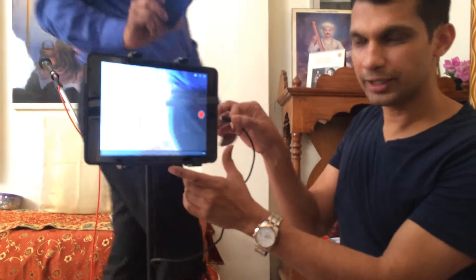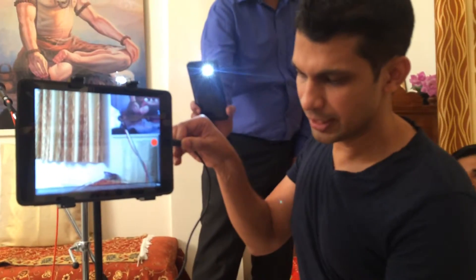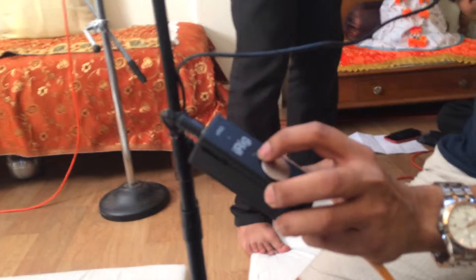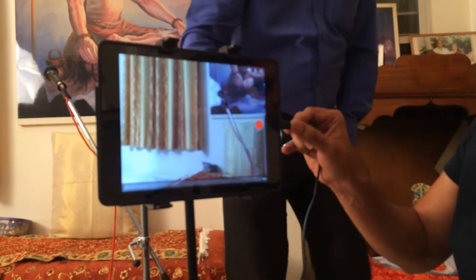The first thing we need to do is connect the iRig Pro to this port in the iPad. You can see here that there is this light which is going to turn blue when I insert this. Please focus on this light.